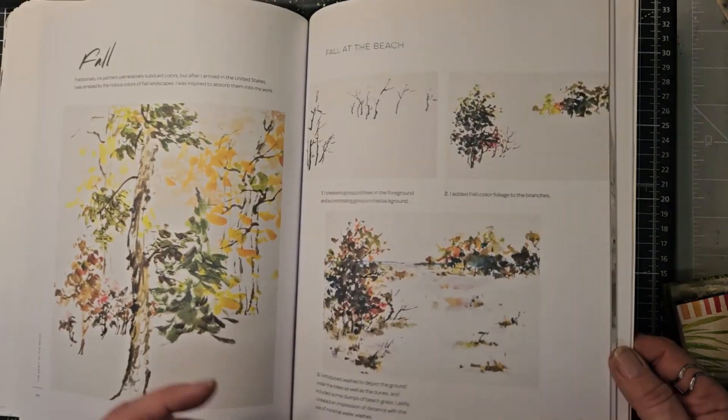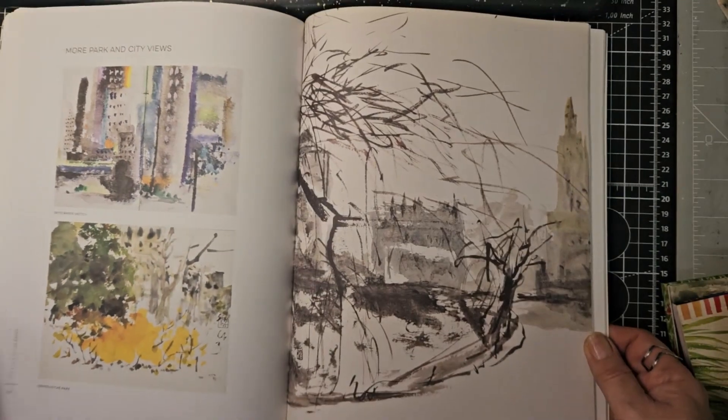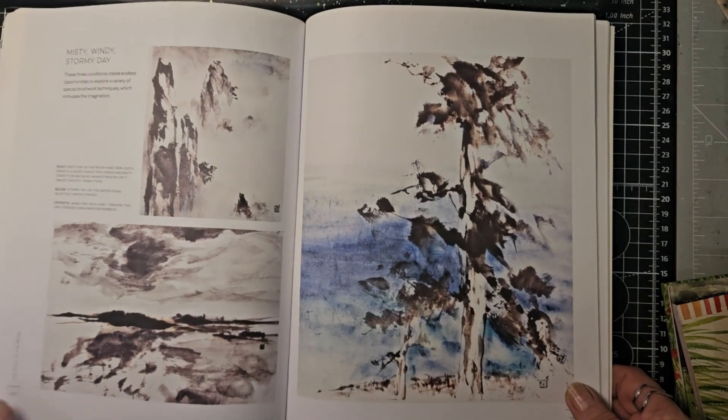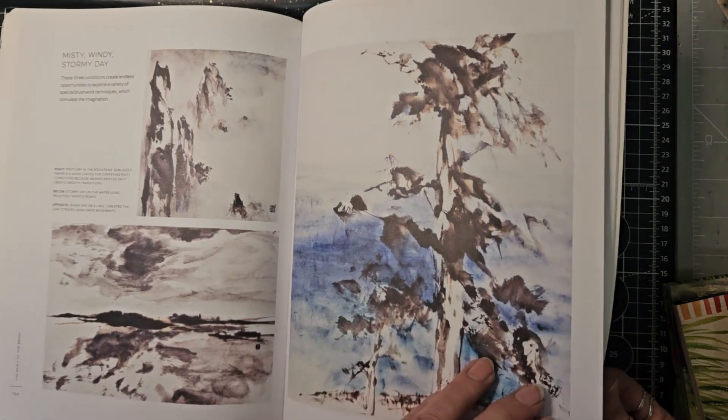That's not a boring mountain — it's got some colour in it, beautiful. Moving on, we've got spring, a little bit of summer. I'm flicking through here because we've got seven books to have a little look at. Park and city views, even misty, windy, stormy days.